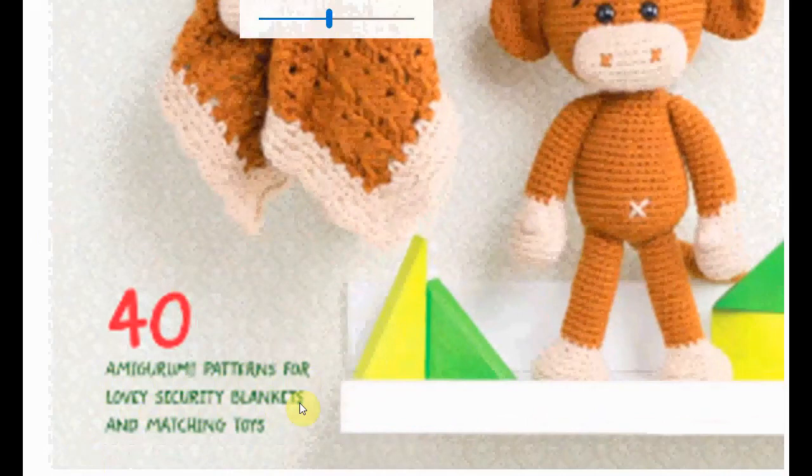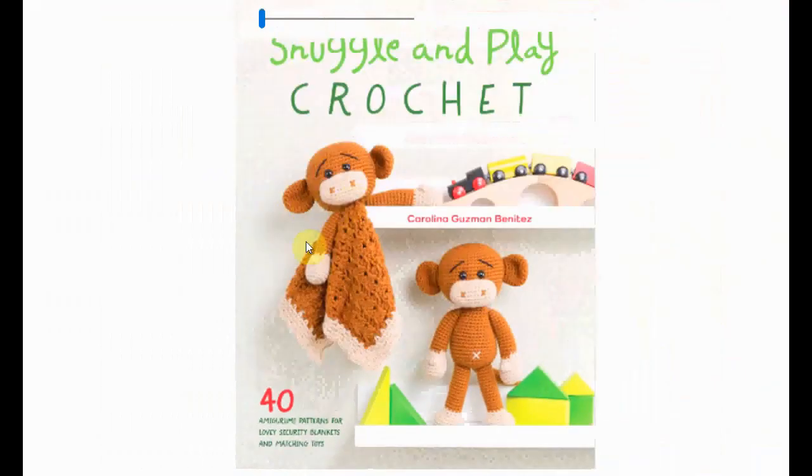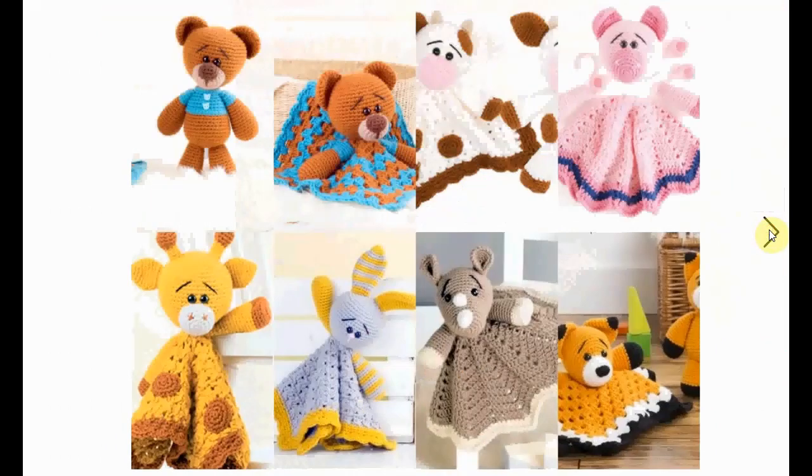There are some patterns for lovely security blankets, the little lovey or the snuggle thingies, and matching toys. Here's a lovey with a little monkey head, and here's the little monkey toy. In total there are 40 of these wonderful patterns of little amigurumi animals and loveys.